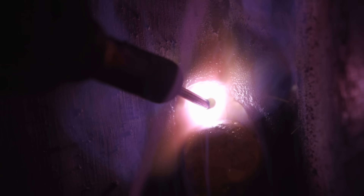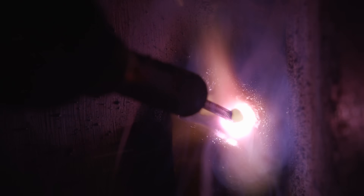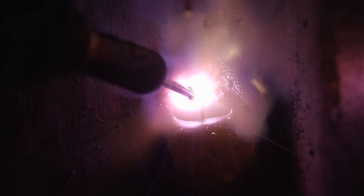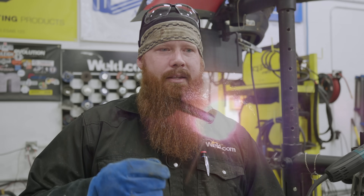Hello and welcome back to Weld.com. In a previous video we ran Select Arc 78 1/16" diameter flux core wire, which is for seismic applications. I just found out last night at an AWS meeting that they were having problems with flux core applications — that's actually where the seismic code book came from.